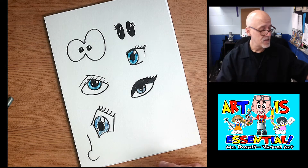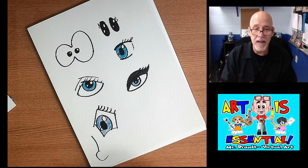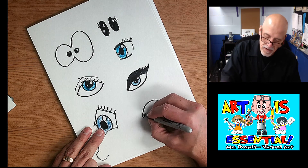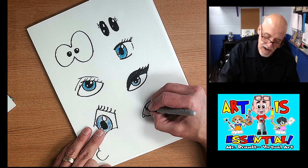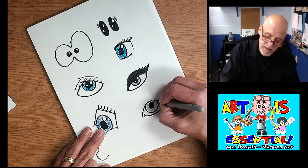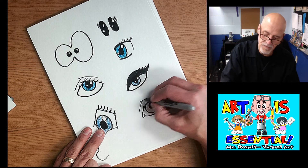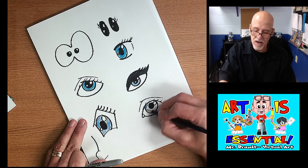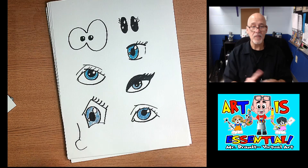Even if you're doing a cartoon, if you take those basic principles — upper eyelid, tear duct, lower eyelid, overlap at the top, iris, pupil, highlight, eyelashes if you want, eyelid fold, and then color in the eye — that approach can work for any kind of drawing. If you think of those parts when doing the eye, you can apply them anywhere.